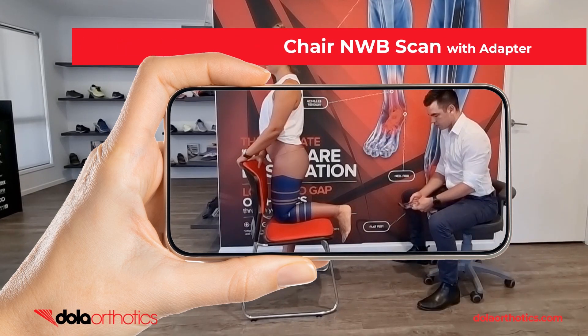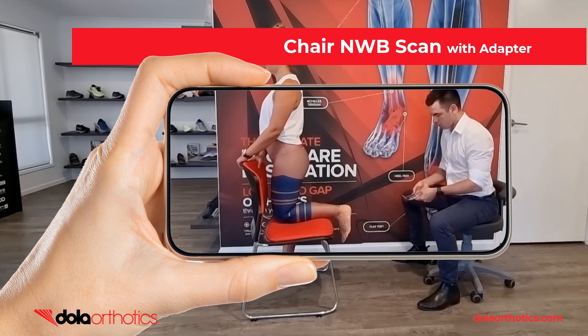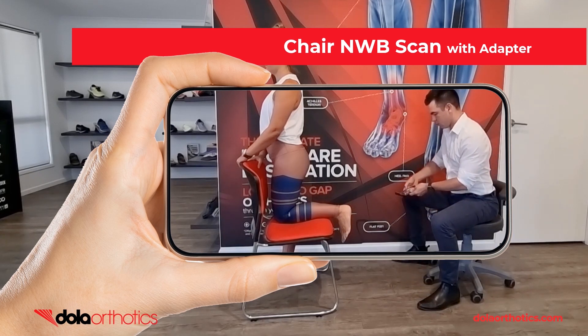Here is a demonstration of the iPhone with the Dollar iScan adapter being used to capture a non-weight bearing foot using a chair to aid in patient positioning. The adapter provides easier visualization of the screen during the scanning process in a challenging clinical environment.